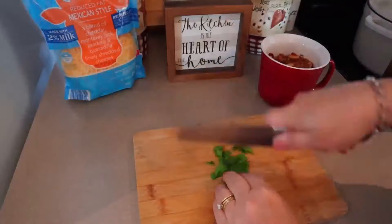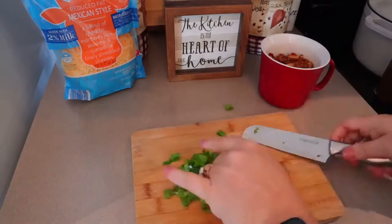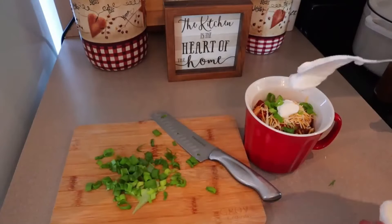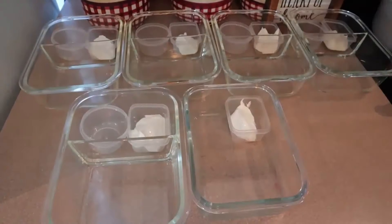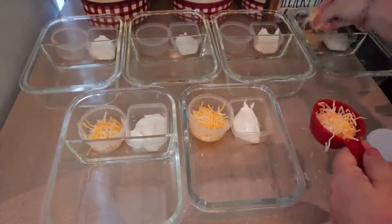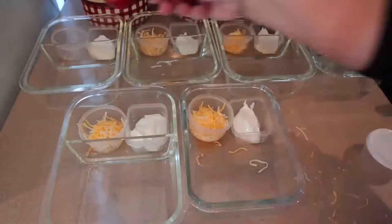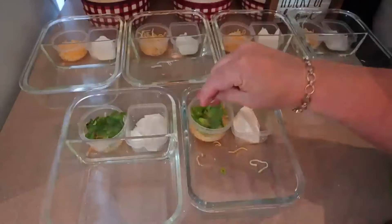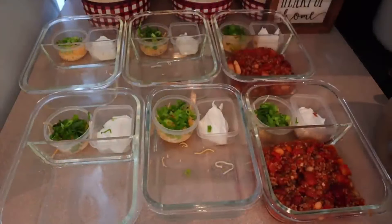If you like chili plain you can certainly leave it plain, but we like to chop up some green onion, add a little bit of Mexican cheese, and some sour cream. When you stir in that sour cream it makes the chili so creamy, and depending on the heat, sometimes we'll even add a little more hot sauce. I've got my meal prep containers and I'm using small containers from the Dollar Tree for the sour cream, cheese, and green onion. I'm putting about an eighth of a cup of reduced fat Mexican cheese and then just throwing the green onions on top.